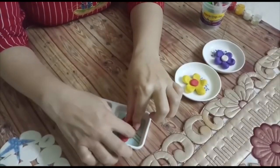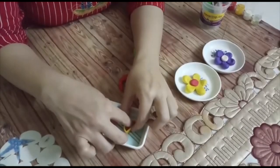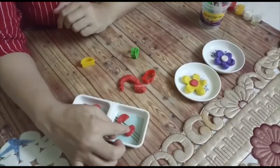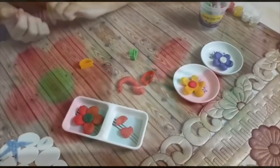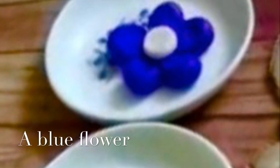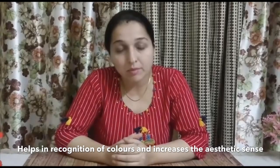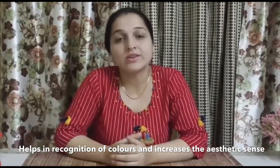This way kids learn different shapes and enjoy their time. This activity helps to improve fine motor skills among children, as well as it helps in the strengthening of palm muscles and fingers. This activity also helps in the recognition of different colors, it increases aesthetic sense among children as well as it increases creativity among children.